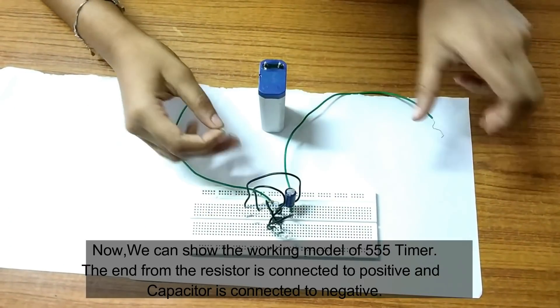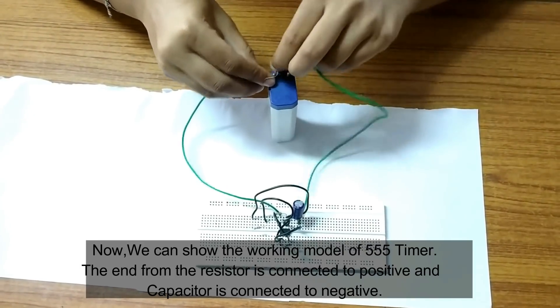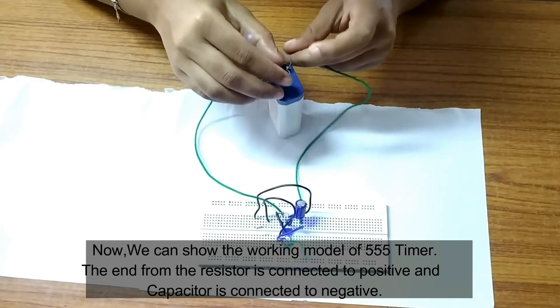Now we can show the working model of the 555 timer. The resistor is connected to positive and the capacitor is connected to negative.